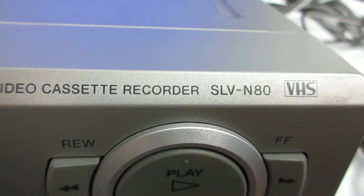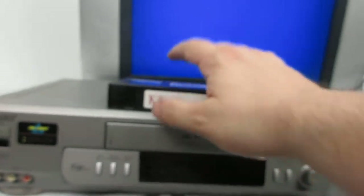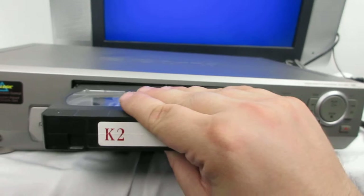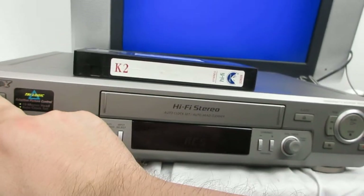The model number is SLN80. Today we're going to do a demonstration. We're going to put this video cassette in here — but first we'll power it on.